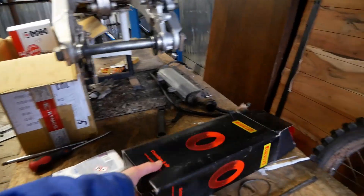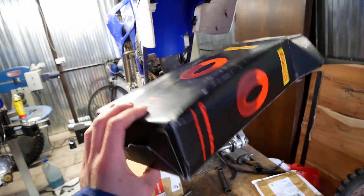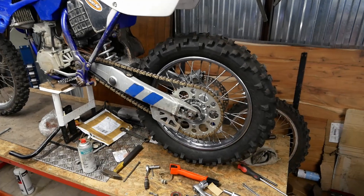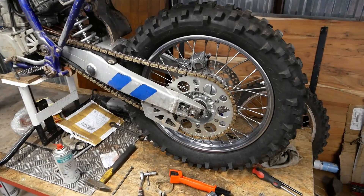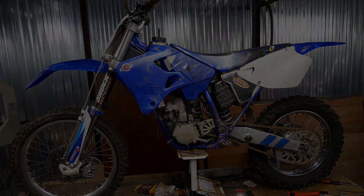Jest to bardzo przydatna przeróbka, którą trzeba wykonać, aby z krosówki zrobić bardziej motocykl typu enduro. Zawsze zamawiałem Michelin dętkę, a teraz Spirelli jakąś wzmocnioną, bo nie było akurat tamtej hurtowni. Dzięki!